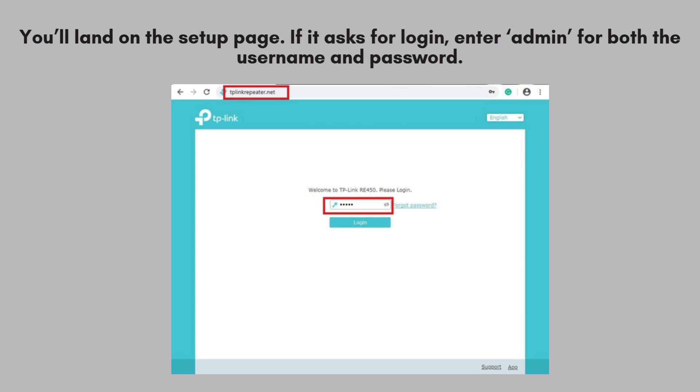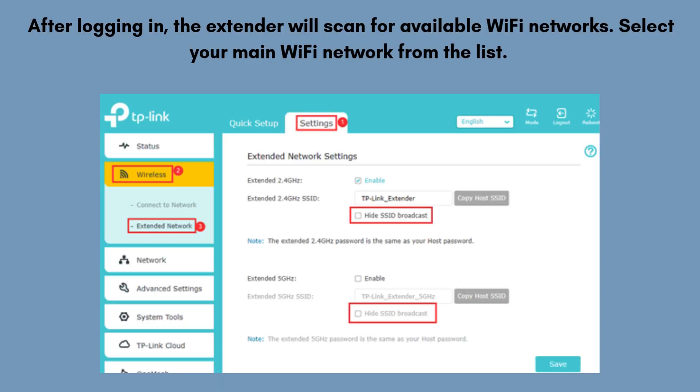If asked, create a new login password for your TP-Link RE200 extender. This secures your settings and allows you to manage the device, including connecting to your main Wi-Fi and adjusting configurations.